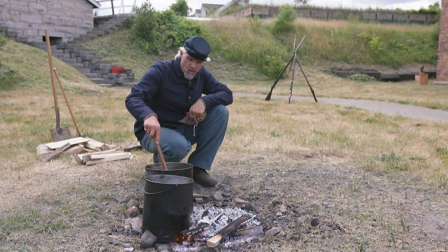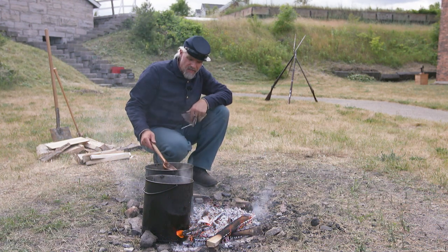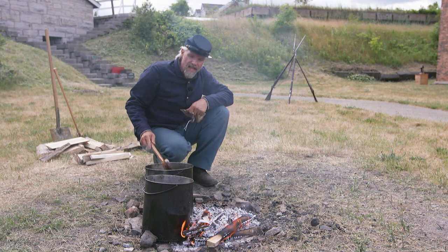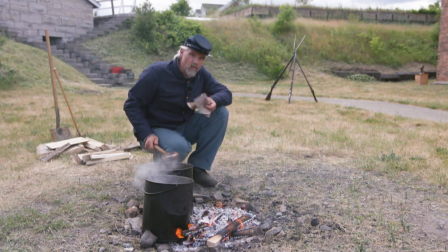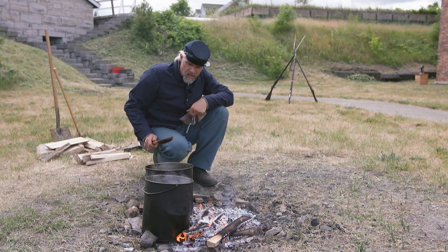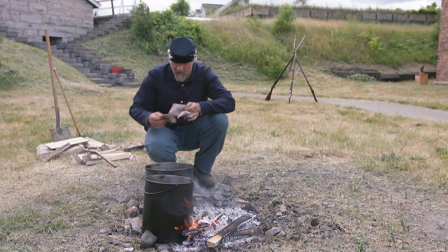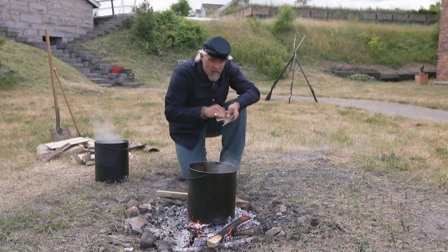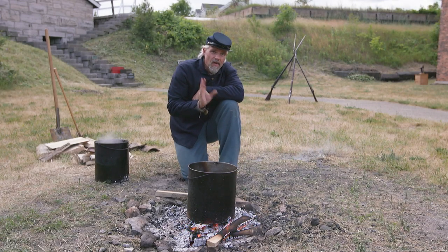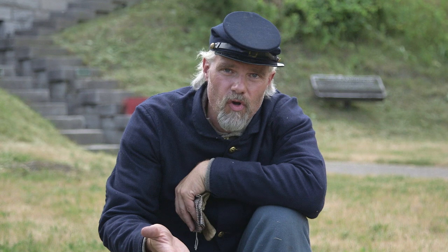We're about two hours in. The pork continues to boil and cook, and we continue to bring scum up to the top — it's time to switch it again. Our second pot is boiling, which means we're not going to stop the cooking process but rather keep it going. With this being the last time we need to change the water, we need to get this back up to a boil and do the third hour of cooking.